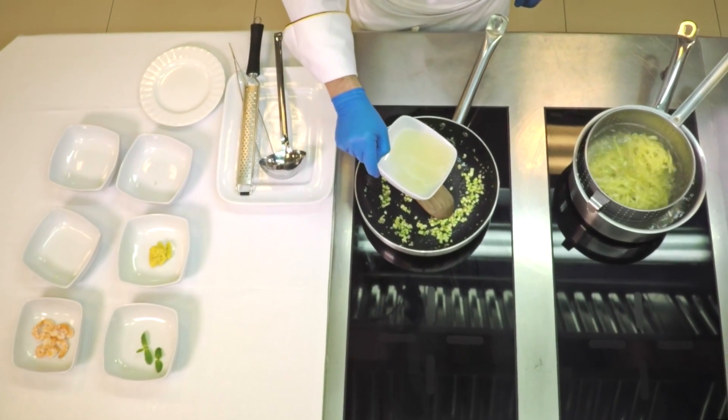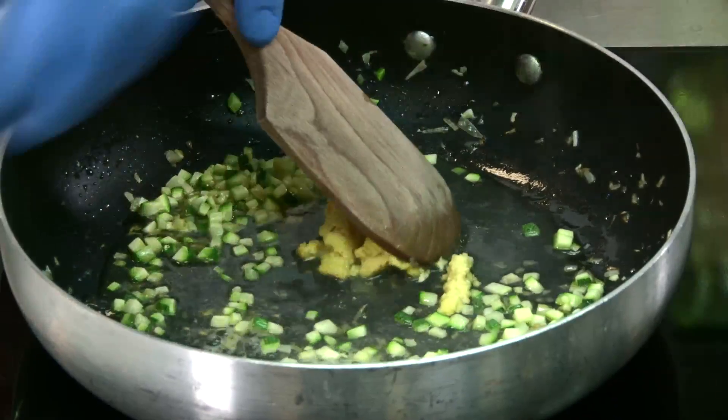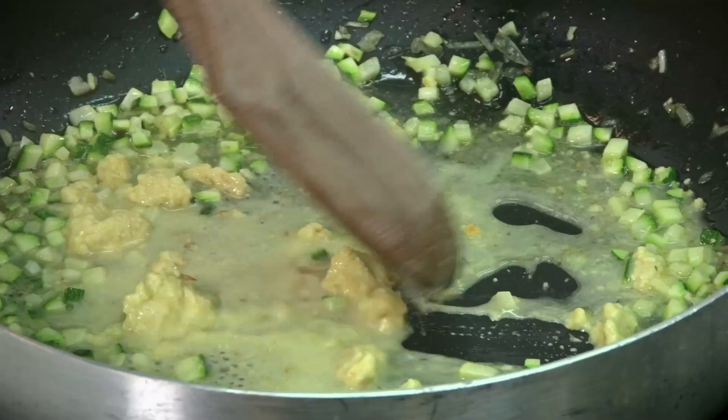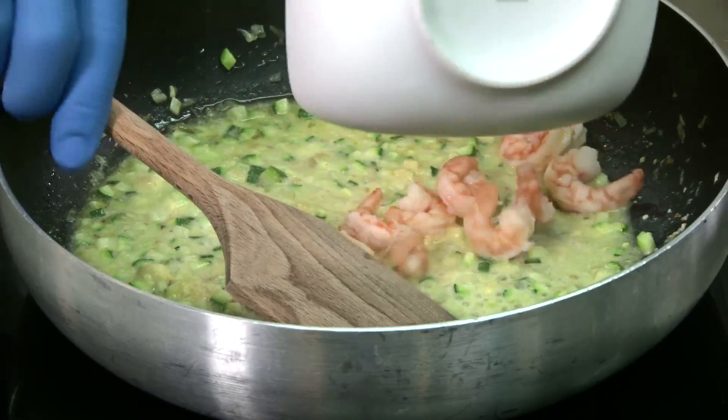Now add some of the water from the prawns and the citrus fruit pesto. Water it down a little. Now add the prawns.